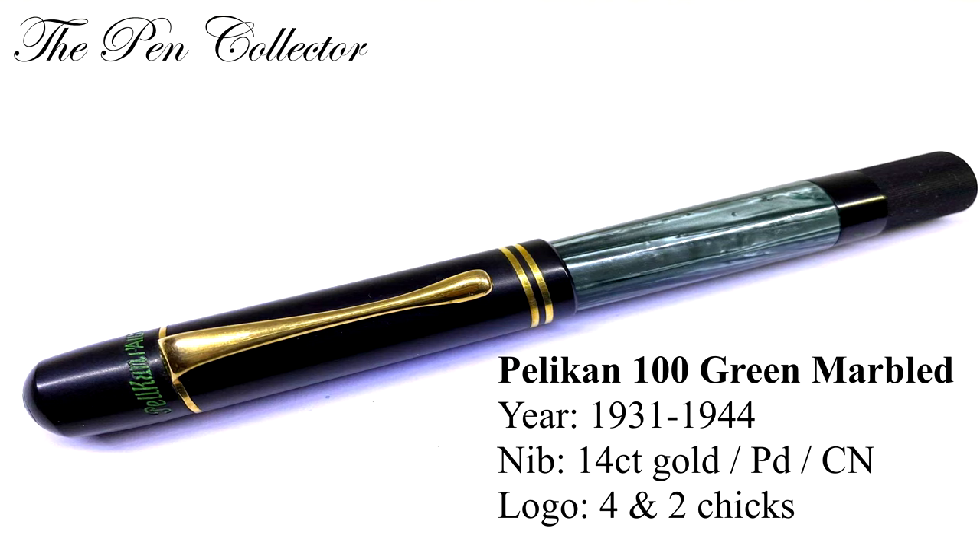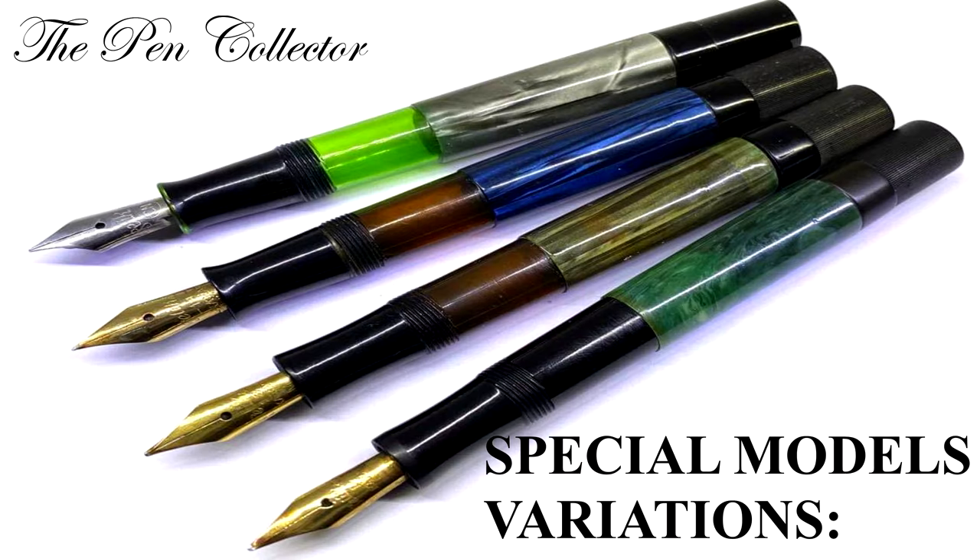The green marbled model, from 1931 till 1934, had a 14 carat, palladium, or chrome nickel nib. The logo had four or two cheeks. The cap color was black, the barrel color was green marbled, and it had gold plated trims.